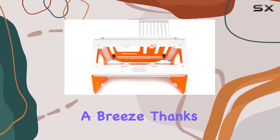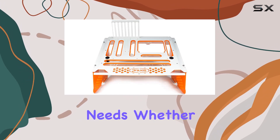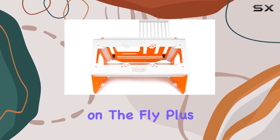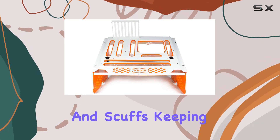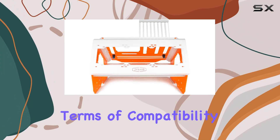Assembly is a breeze thanks to its modular design. You can easily customize the layout to suit your specific needs, whether you're testing different configurations or swapping out components on the fly. Plus, the powder-coated finish adds an extra layer of protection against scratches and scuffs, keeping your bench looking pristine for years to come.